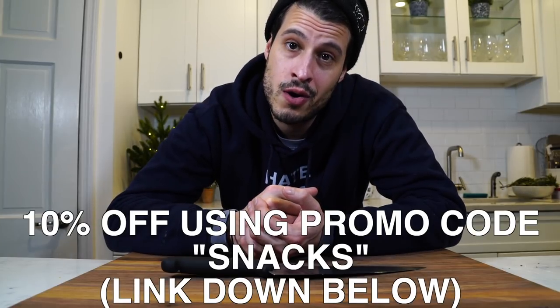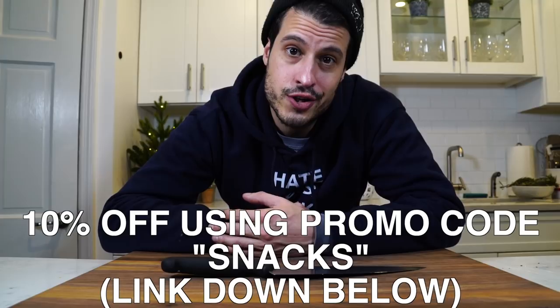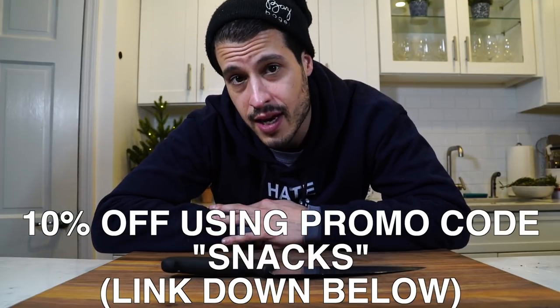10% off until tomorrow on all my sweaters, sweatshirts, and tees. Make sure you hit that up. That's all I've got. Until next time, take care of yourself. Go feed yourself.